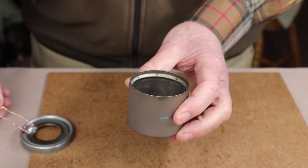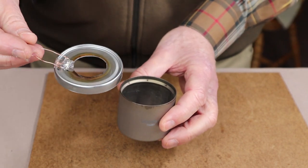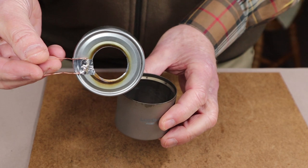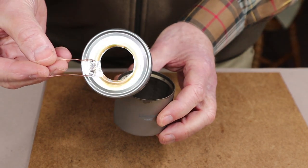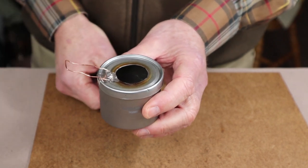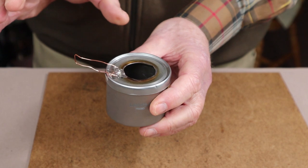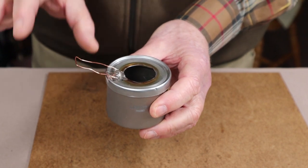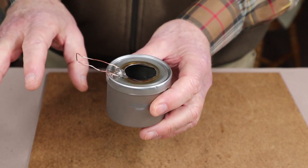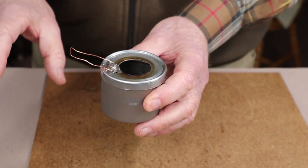What about simmering? In order to simmer I needed to create something that would allow flame to come through, so I took another tuna can and created one with a hole in it. I can put that on top of the alcohol stove and it will dampen the flames down considerably, thereby reducing the heat, allowing for a simmer, and extending the burn time as it won't consume the alcohol quite as quickly.